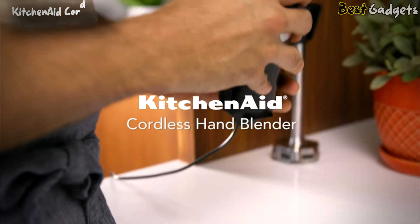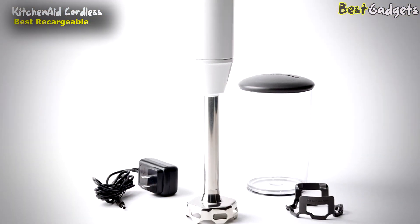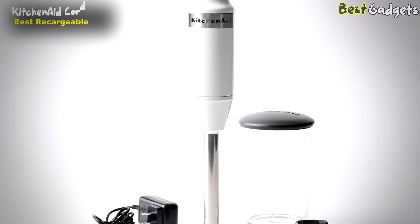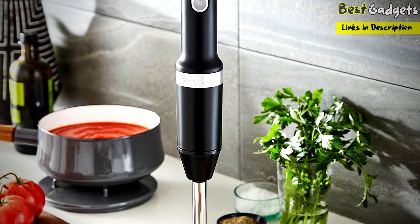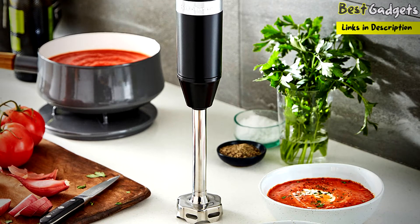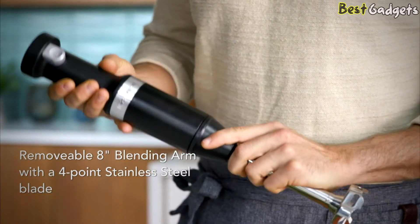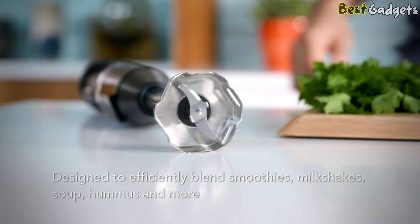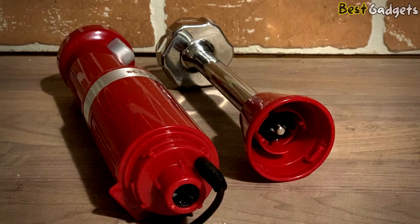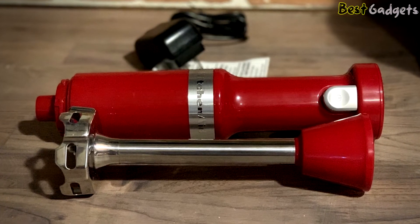Number 3: the KitchenAid Cordless Hand Immersion Blender, one of the best rechargeable stick blending machines in the market. It features an 8-inch stainless steel wand with a non-scratch pan guard attachment. Apart from keeping your Teflon-coated cookware free from scratches, it also offers a range of food processing accessories. The removable 8-inch blending arm with a 4-point stainless steel blade efficiently blends smoothies, milkshakes, soups, hummus, and more. Reviewers have specifically pointed out that this blender is great for soups.